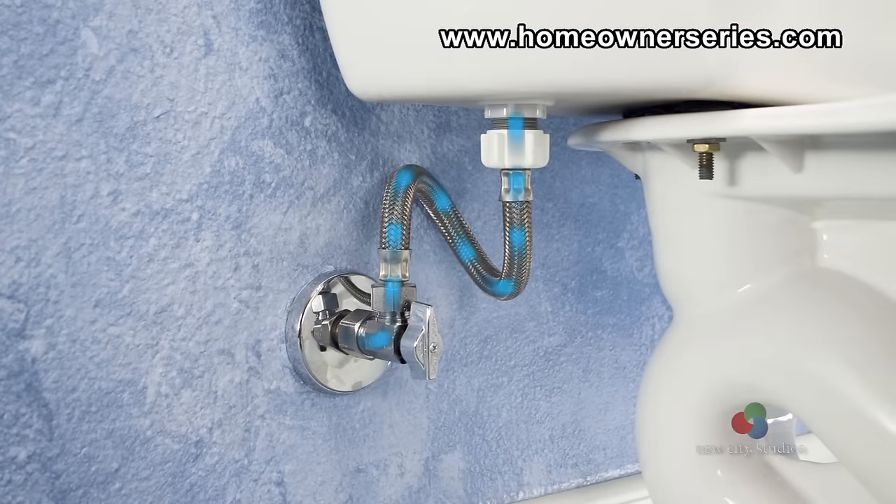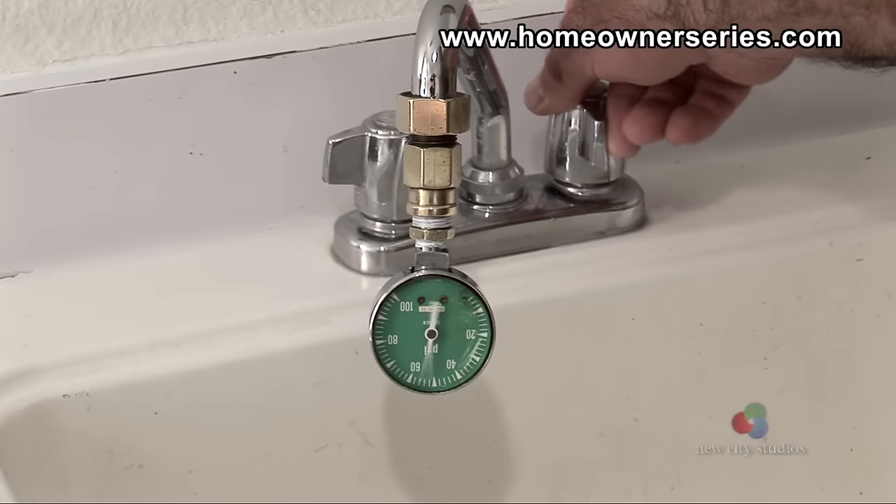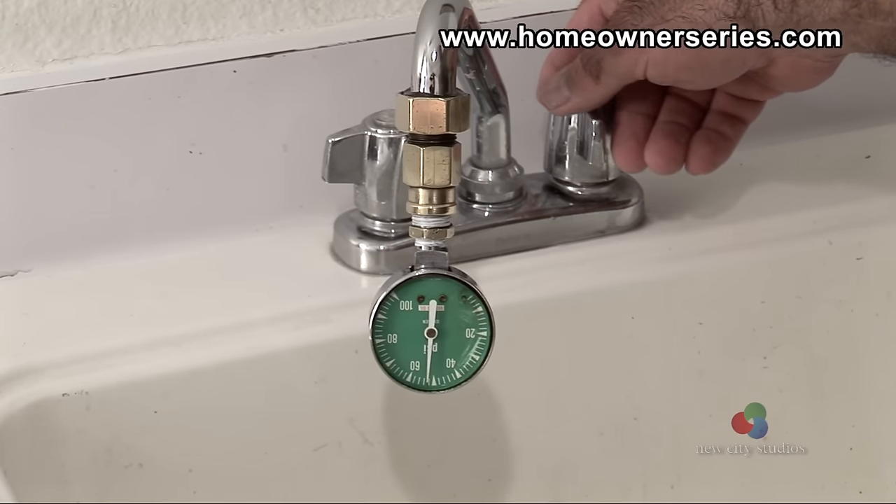Next, check to see if there is adequate water supply to the toilet. To do this, first check the water pressure in the house, which should be around 50 to 65 pounds per square inch.